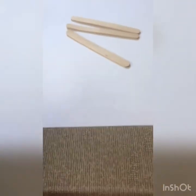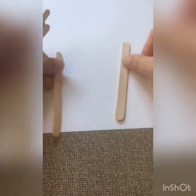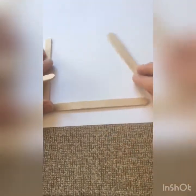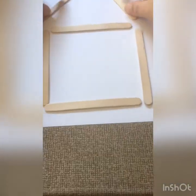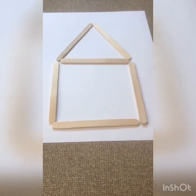Alright, so this is how we're going to make it. We need six popsicle sticks — one, two, three, four, five, six. What we're going to do is lay them out where they need to go to build our house. We need two walls, a floor, and a ceiling — that's our square. Then we're going to put two up top to make our roof. So now we know where they all go.